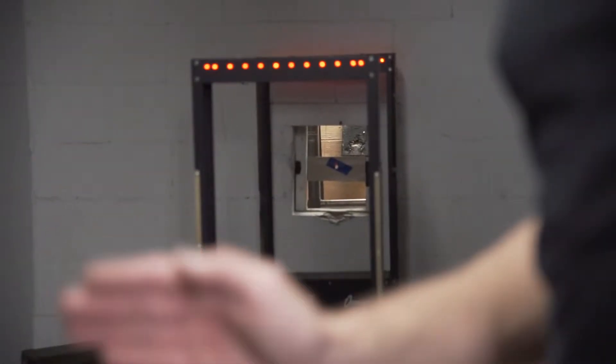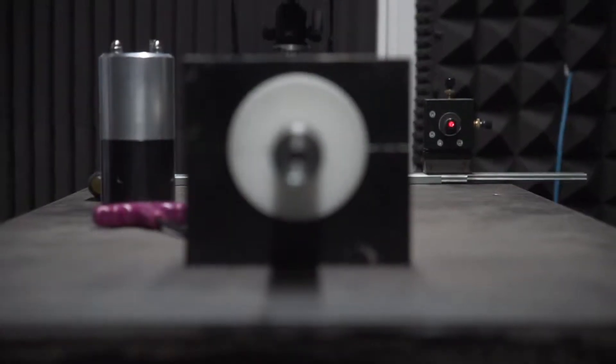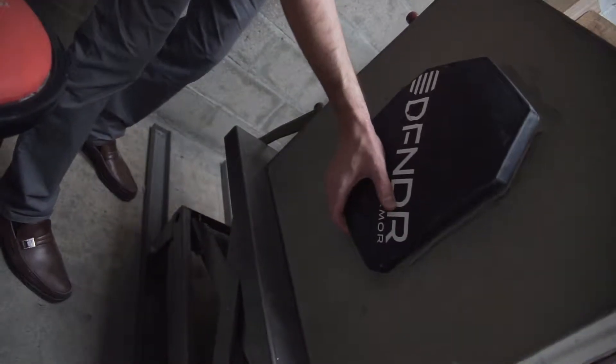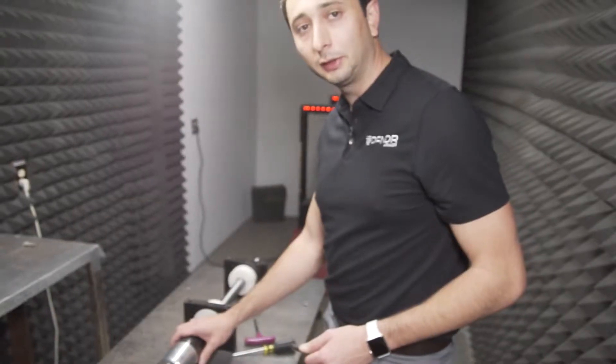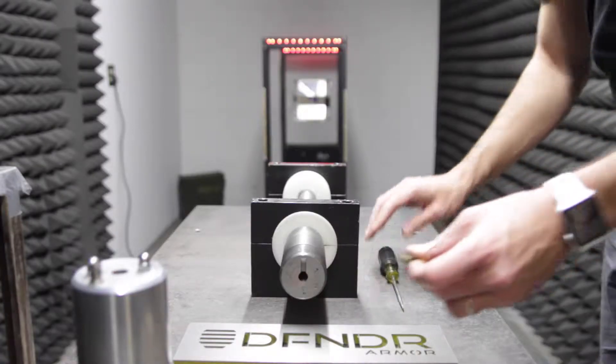To ensure we hit our target precisely, we have our laser going downrange through the barrel to hit the target exactly in the spot that we need it to. We're testing the Defender level 3 plus plate. We're going to be testing 7.62x39 mild steel core, Russian.